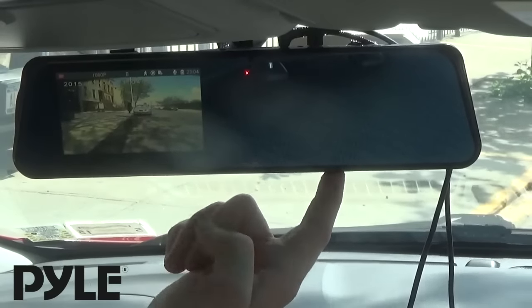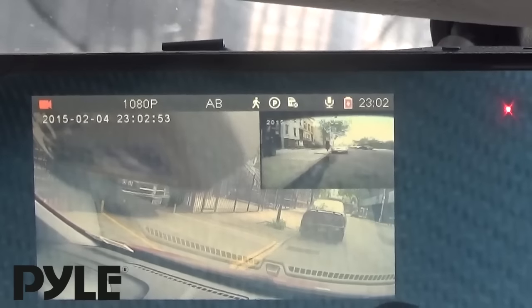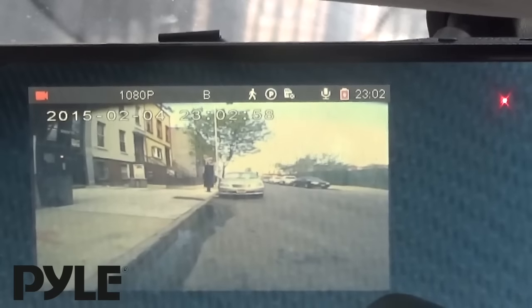We have a little pop-out control panel here. I can switch between the cameras. So I have front, front with PIP on the back, back with PIP on the front, and just back.